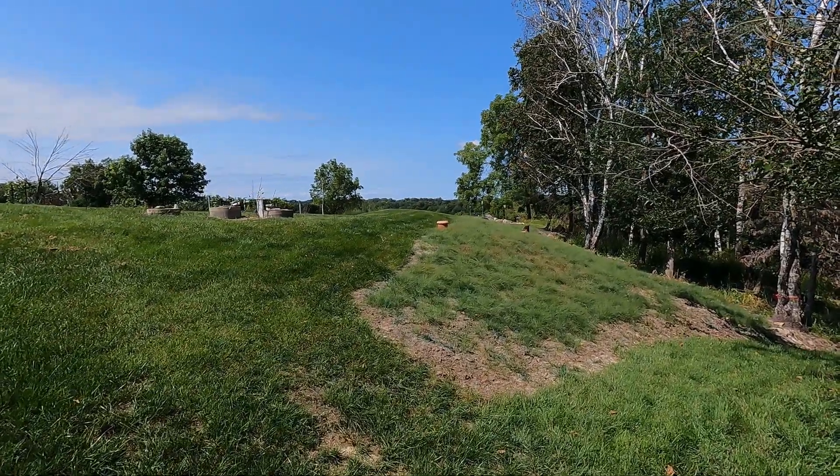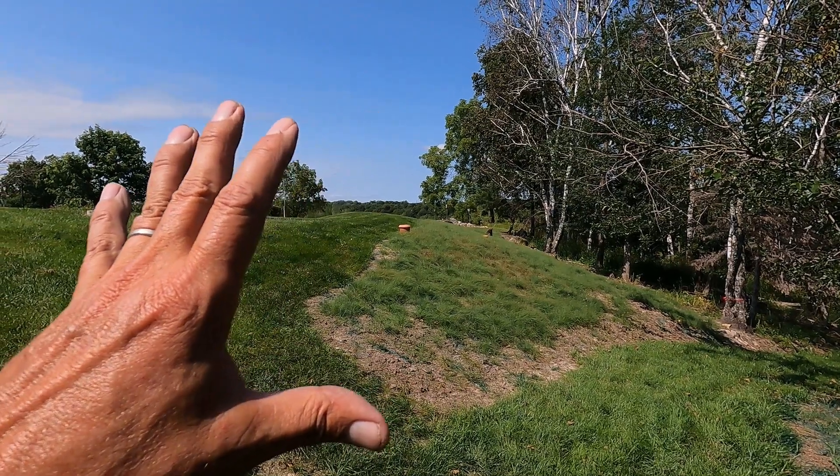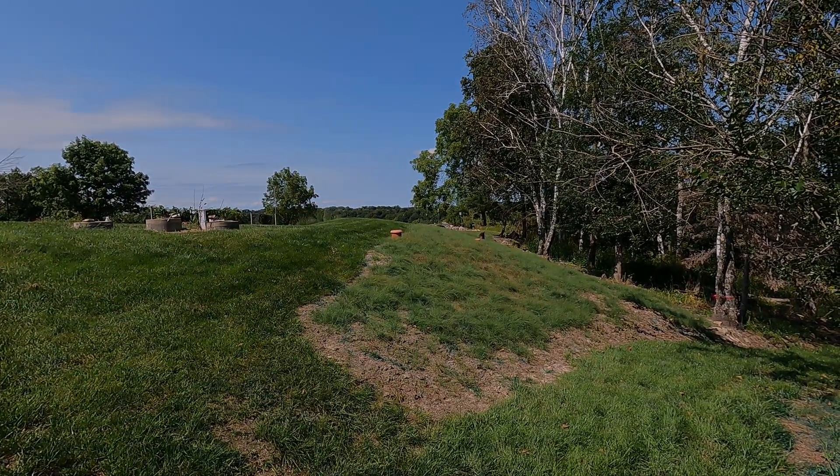Good morning. Welcome to Planet Mojo. Today we're going to take a look at the buffalo grass we planted this year at the end of summer and show you some interesting features on it.